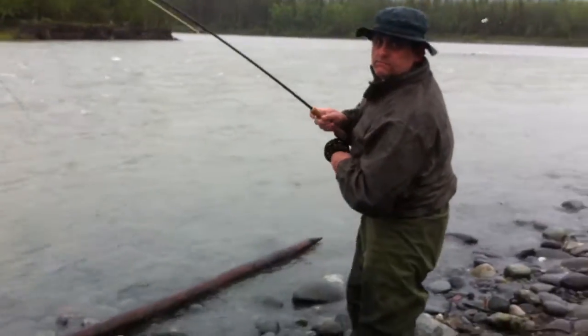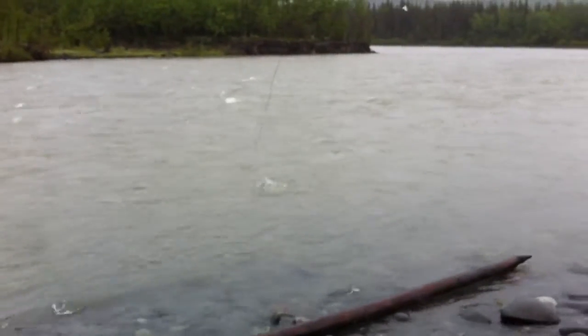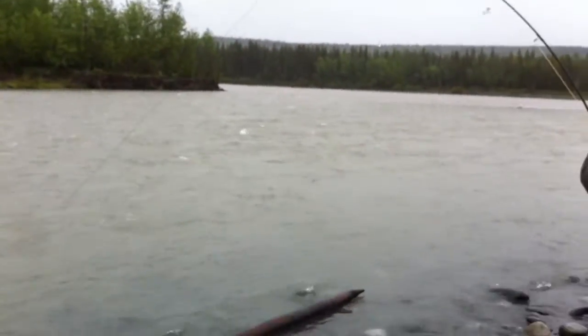Down here fishing on the Clutina. Got one on — we'll see how big he is in a second. We're just catching Alisa only today, but he's hooked in the mouth where he's supposed to be. SalmonSlayer.com.